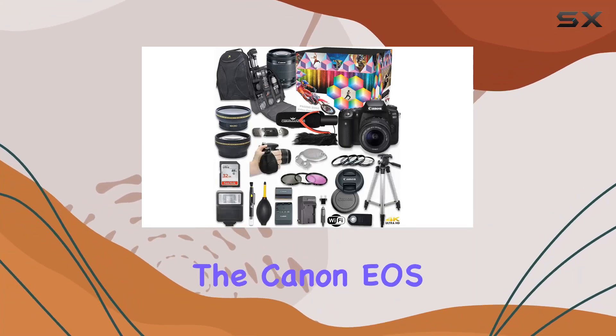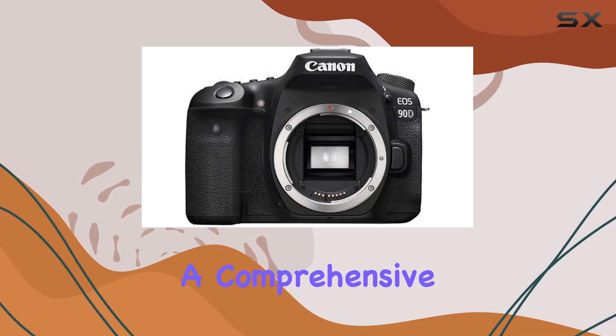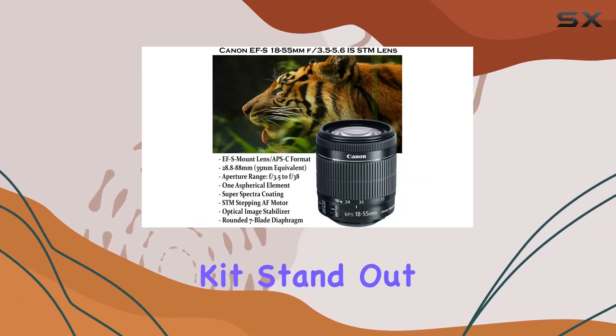Today, we're diving into the Canon EOS 90D DSLR Camera Deluxe Video Kit, packed with a comprehensive set of accessories. Let's talk about what makes this kit stand out.